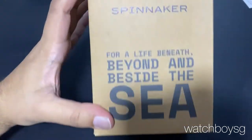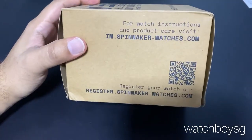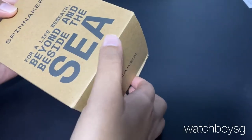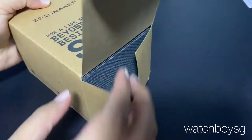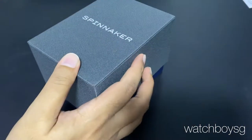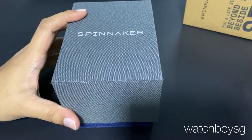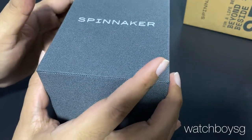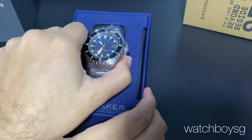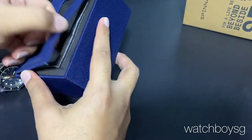Today I have with me a piece from Spinnaker. You know Spinnaker pieces, inspired by the sea and all things to do with dive watches. There's a great range of pieces over the years, and today I have one of the classics in a new iteration. As you can see the octagonal shape — yes, it's the Dumas. So today I have with me the Spinnaker Dumas.